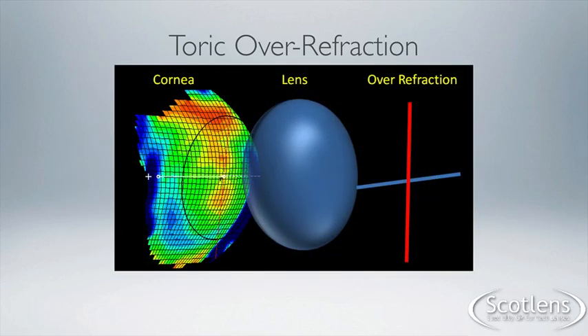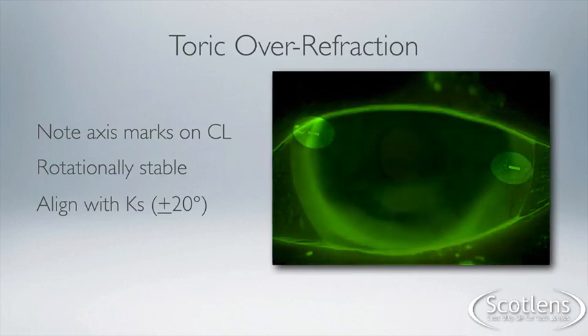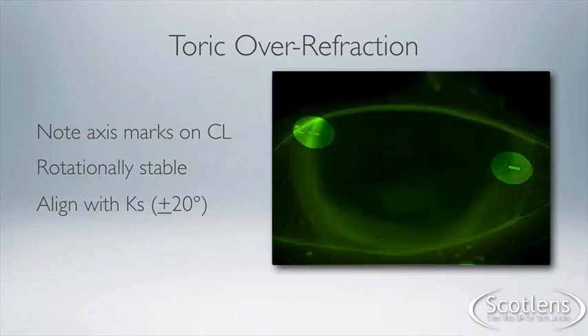Because we've fitted a toric lens, the over-refraction also needs to be a toric over-refraction. Before we do the over-refraction, we need to check a few things with the fit of the contact lens. The first thing we need to do is note the axis marks of the contact lens — these are shown by dashes on the flat axis of the contact lens.